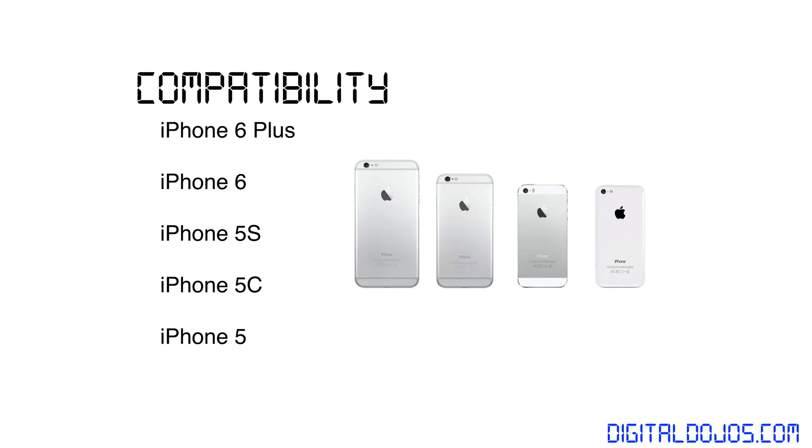As far as compatibility goes, it works with everything from the iPhone 5 and up: iPhone 5, 5C, 5S, 6, and 6 Plus. It is required that you have an iPhone — it will not work with any iPod Touch or iPad at this point.